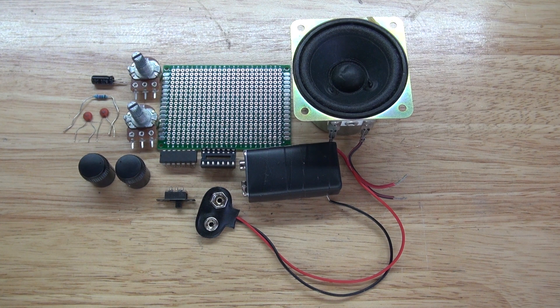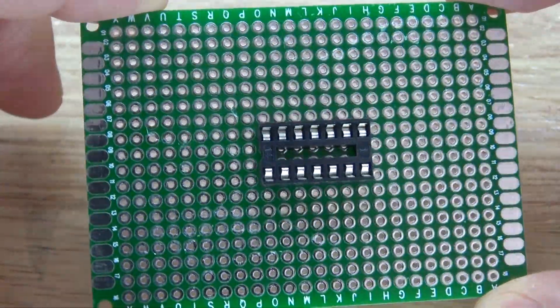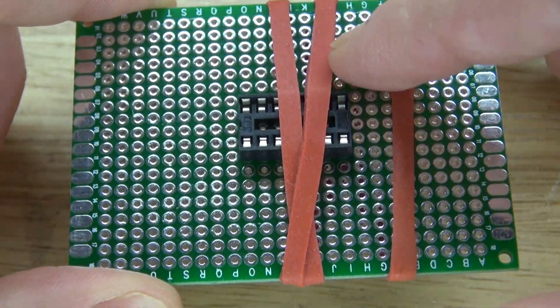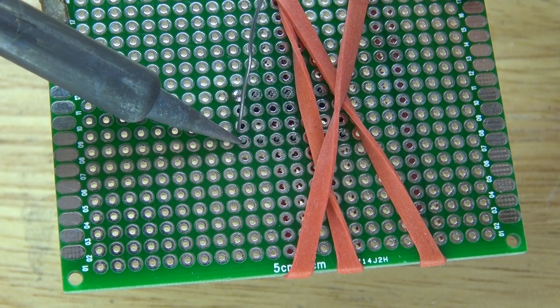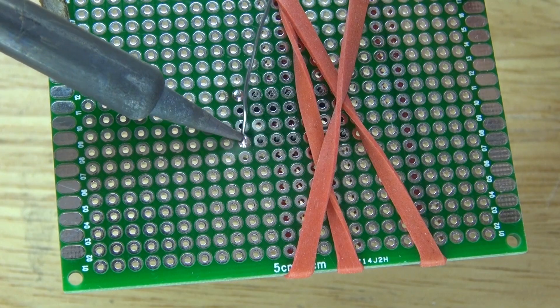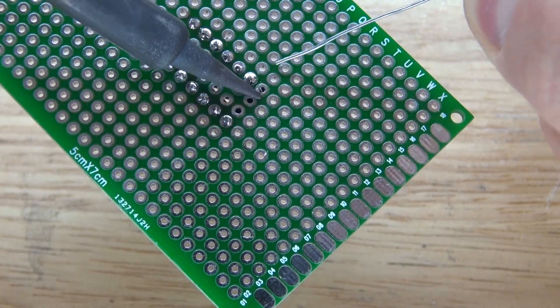Now let's assemble this circuit. Place your IC socket holder in the center of your perfboard, just like this. Wrap it with a rubber band so it's flush with the board so you can solder the pins in place. Solder the rest of the pins in, and it should look just like that.